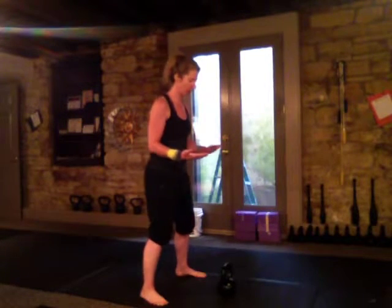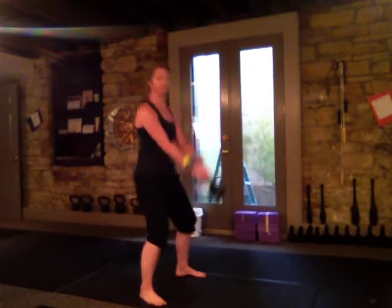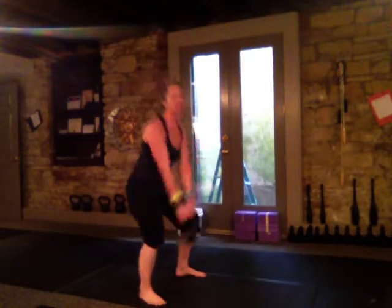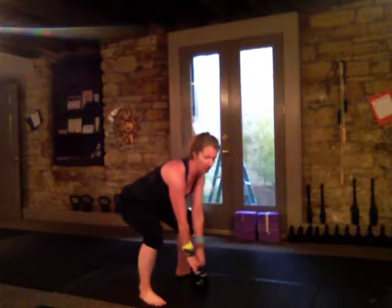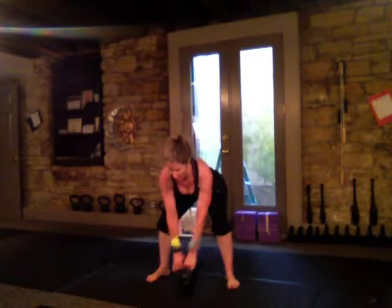Other than getting a video or having an instructor tell you that your swing is squatty, you may not feel it. For a proper swing it will be a hip hinge; a squatty swing will be more like this. What I feel when I'm doing this swing is my butt coming up and down, the bell will not come all the way back — only probably to here — and it will probably come lower than my knees.